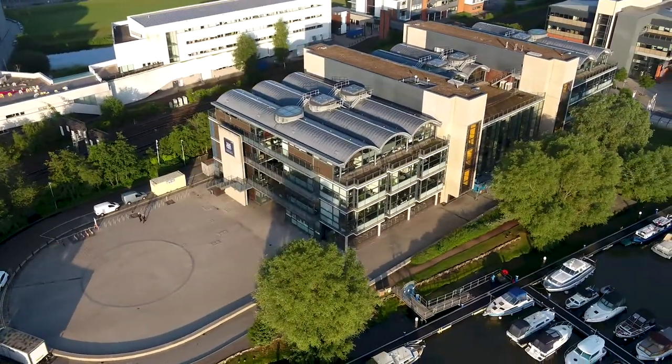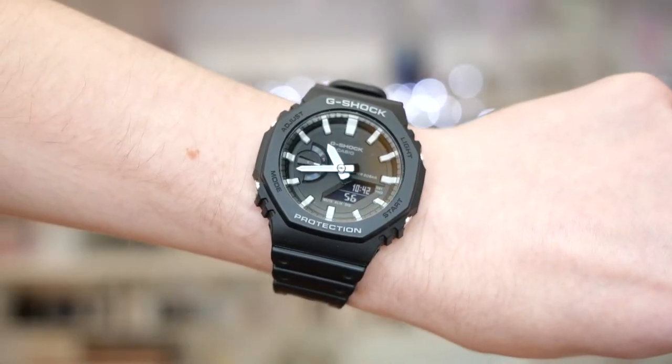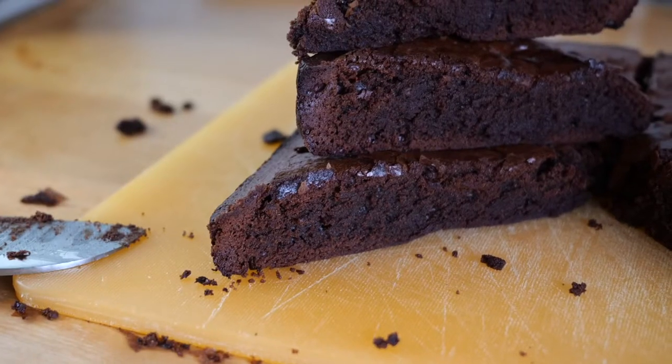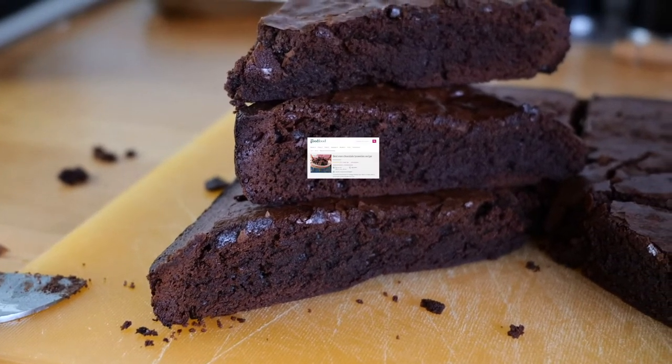With the academic year coming to a close, you might find yourself with some spare time for the first time in months. And what better way to celebrate than by making yourself a stack of the best ever chocolate brownies, according to BBC Good Food.